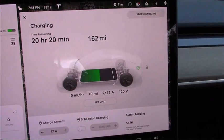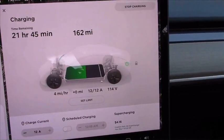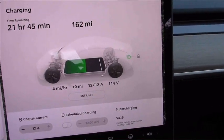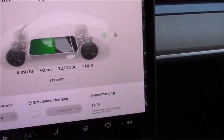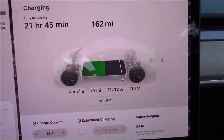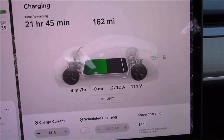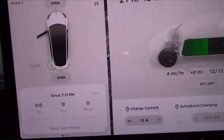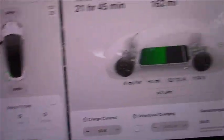Now we're using the orange cable — 25-foot long, 14-gauge. I can see right away we have lost two volts. We're down to 114 volts, still at 12 amps. No warning for an extension cord being used.